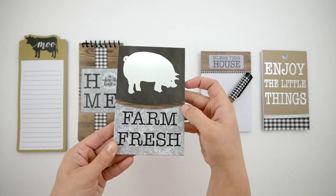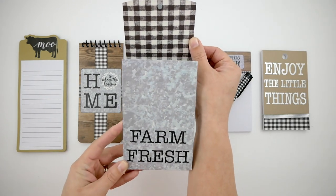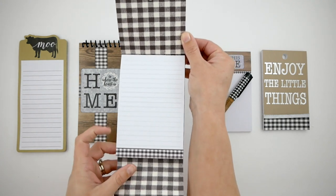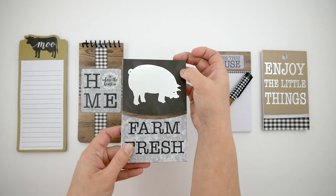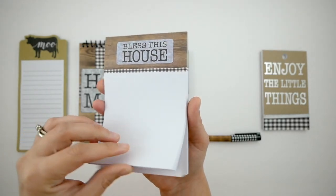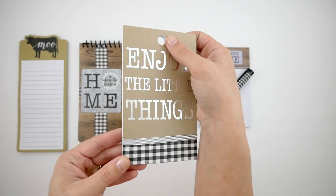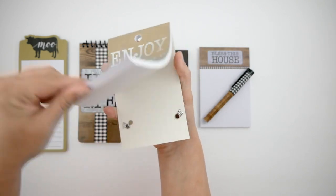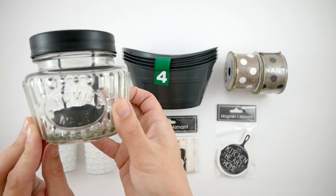The Moo one is so cute — it opens up like a book. That one is a home-spiraled notepad. This one is my all-time favorite with the Farm Fresh; it has the pig on the front and a magnetic opening. I swear this is the cutest thing I've ever seen Dollar Tree carry. I am obsessed with it. And then this pen was also adorable — it had the matching wood and buffalo check with the notepad, and this one has a hole at the top if you wanted to tie some string or a bow. It says 'enjoy the little things' — super cute.